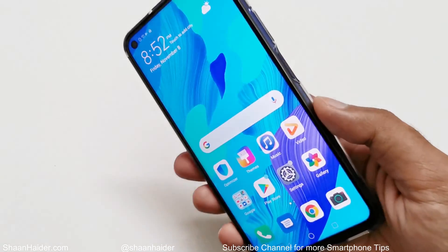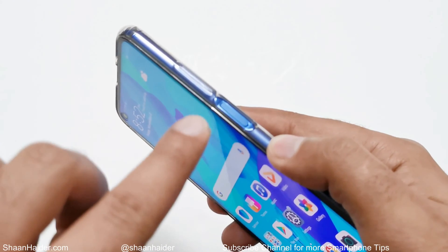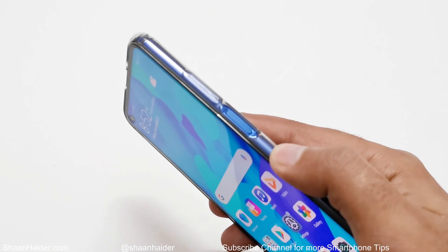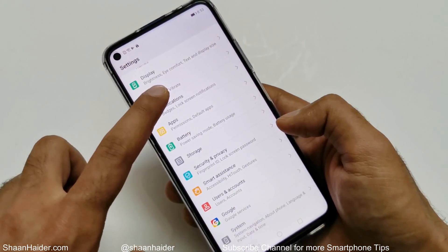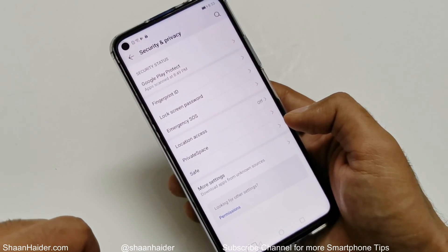On the Huawei Nova 5T the fingerprint scanner is integrated in the power button. This button works as a fingerprint scanner as well as the power key. To set up the fingerprint, first go to Settings, then scroll down and go to Security and Privacy.